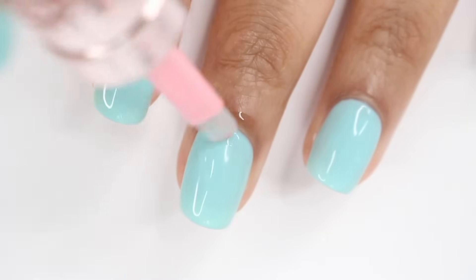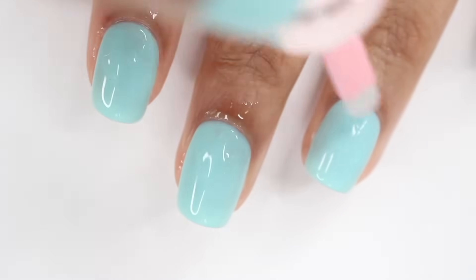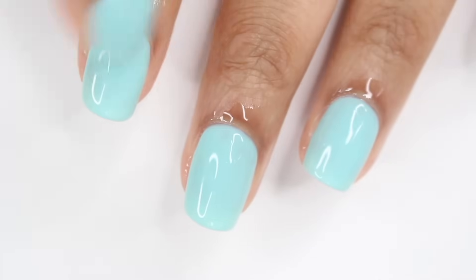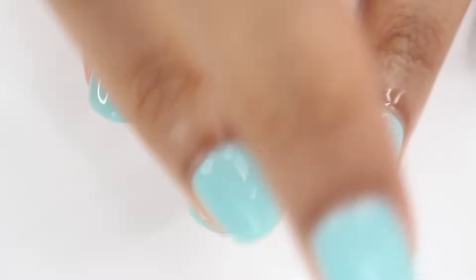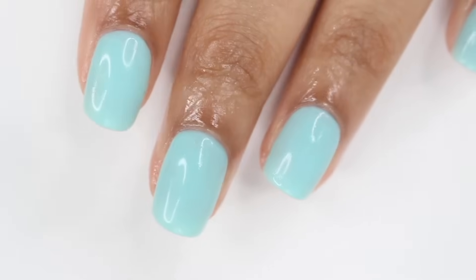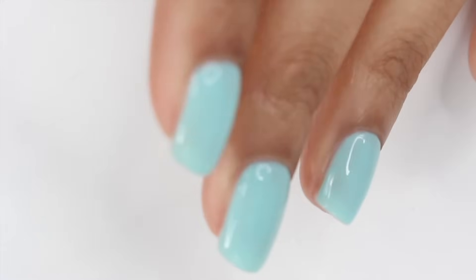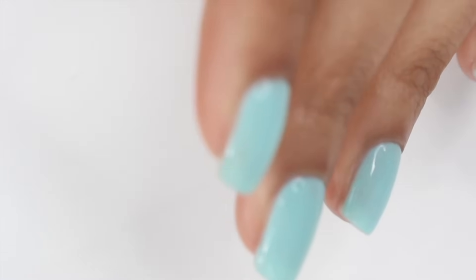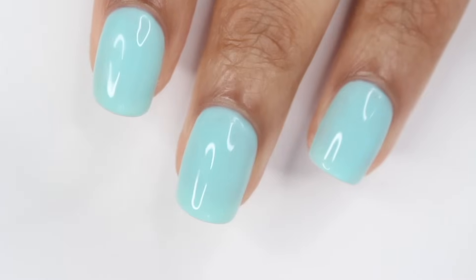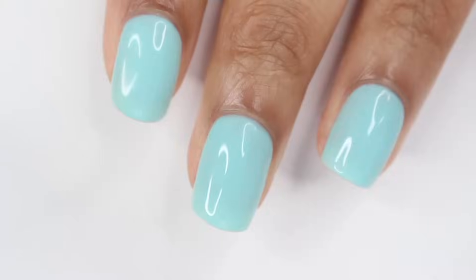I always like to end with some cuticle oil because your nails just went through a lot and you don't want them looking crusty after doing your nails. I'm using this Sally Hansen Floral Cuticle Oil — it smells so good. I'm massaging that around my cuticle area, letting it sit for a few minutes, then washing my hands. I'm also showing you guys that even with a base coat, top coat, and four layers of color, the nail isn't super thick. I hope this tutorial was helpful!